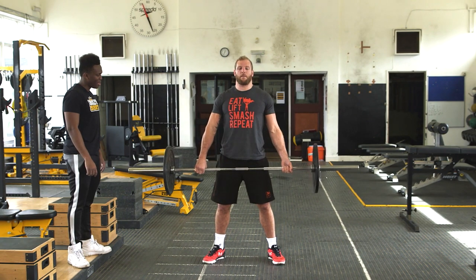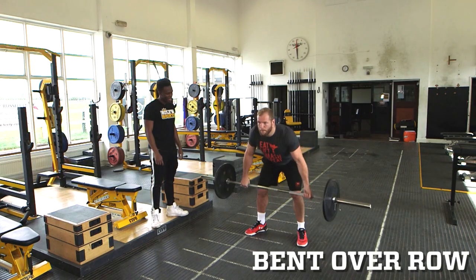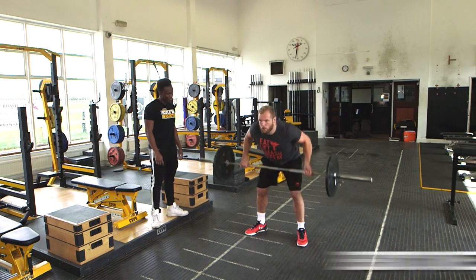I can't count — I'll play rugby. Okay, bent over row. One, two, three.